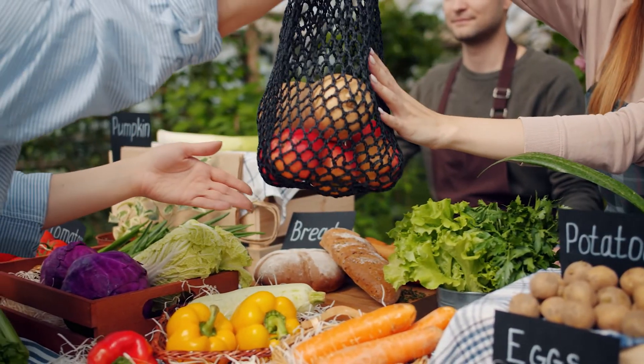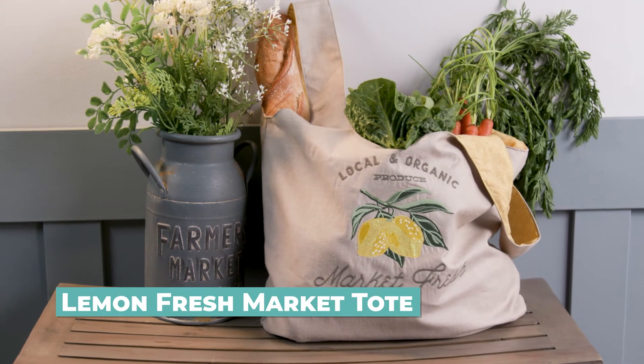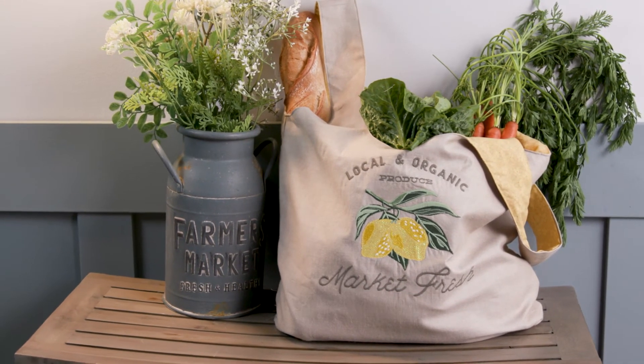Embellish an inexpensive notepad with the spring notebook cover. Fresh food and outdoor fun is on the horizon, so get ready to head to the farmers market or local grocery with this beautiful and durable tote.